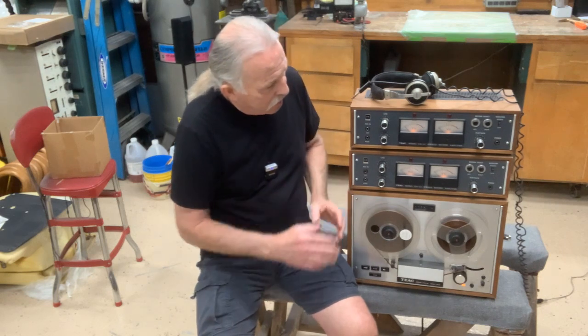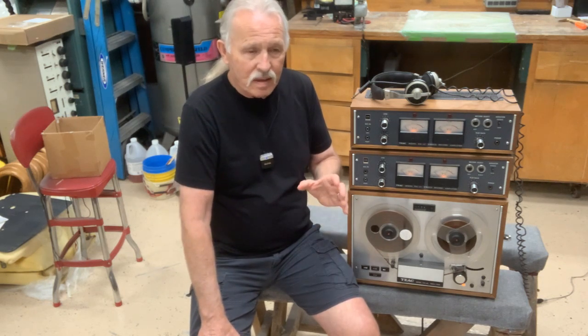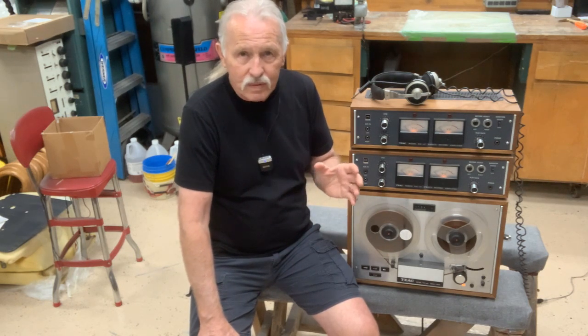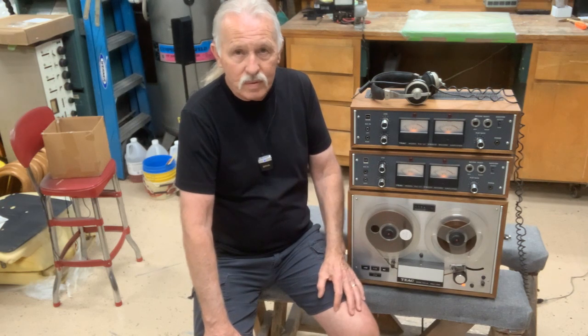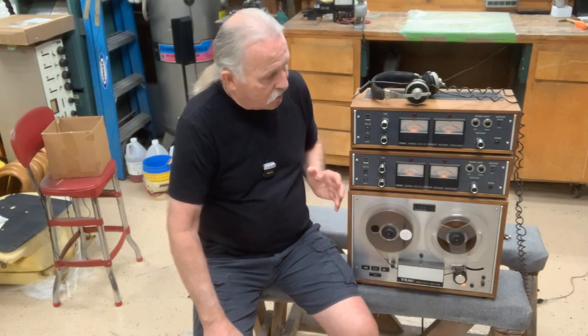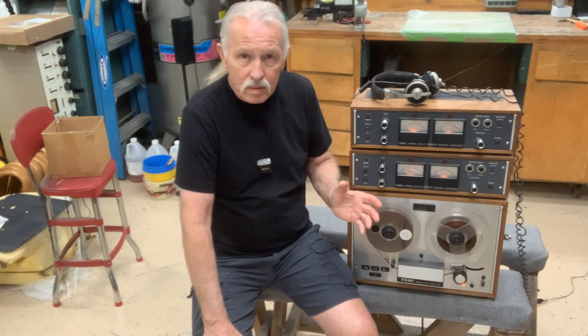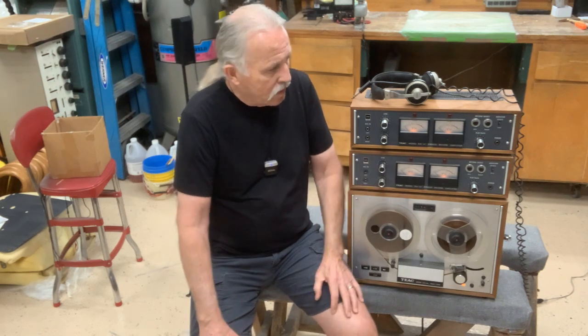It's really quite a nice little piece. Listen, it's not a professional studio machine, but it's got some good functions and it had really good sound, especially back when it was new. Right now this particular machine could use a little help, but it does work, and all the channels work.